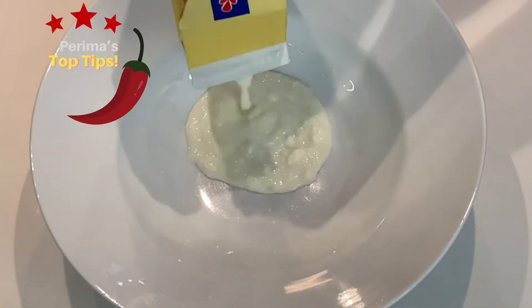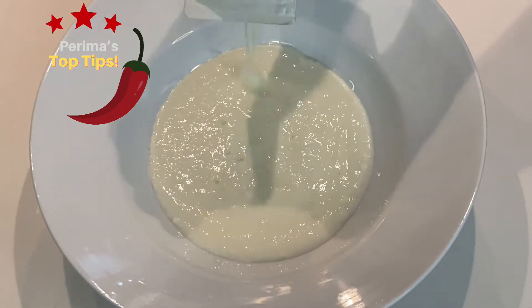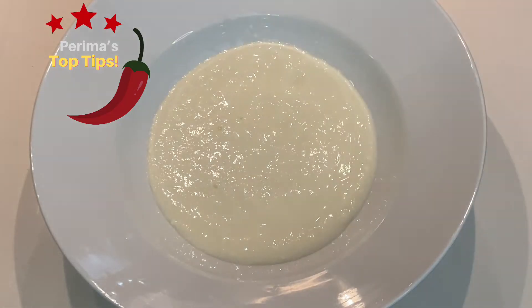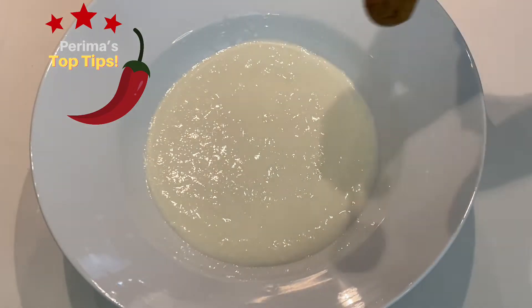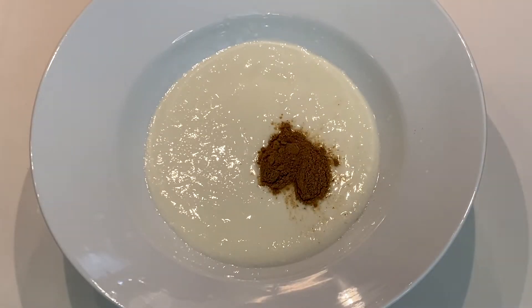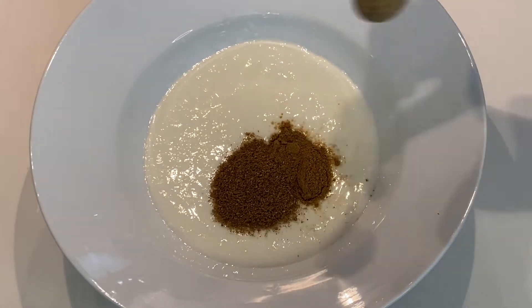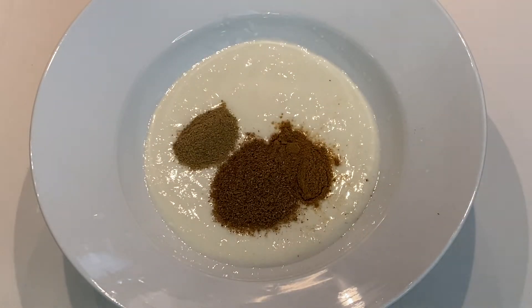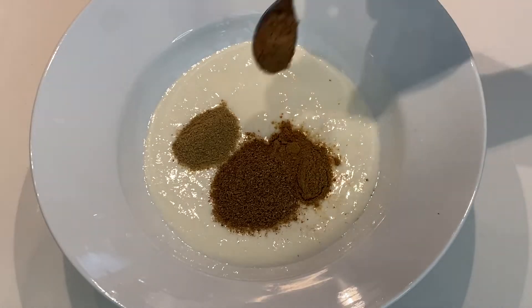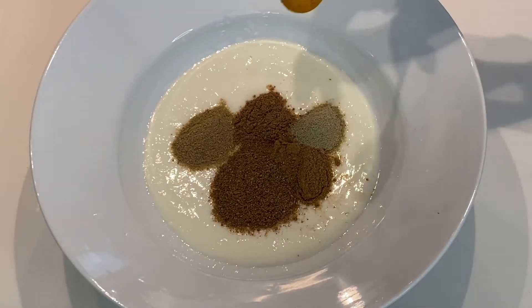The most important part of any biryani is the marinade — you can do it the night before. You need 500 milliliters of sour milk or maas. Next, I'm adding two teaspoons of cumin powder, that's our jeera, followed by two teaspoons of roasted danya powder, that's our coriander, a teaspoon of soamp which is our fennel, a teaspoon of garam masala, a level teaspoon of elachi — our cardamom powder — and a teaspoon of turmeric.